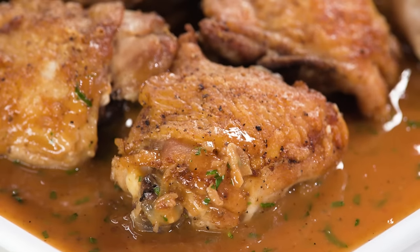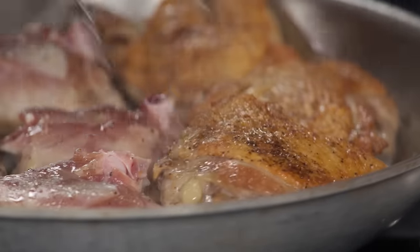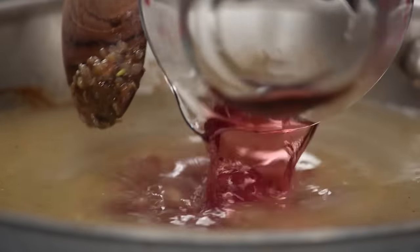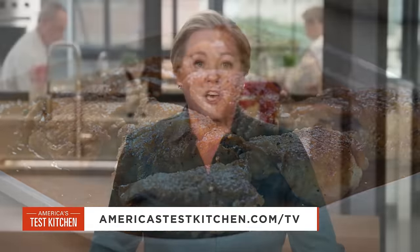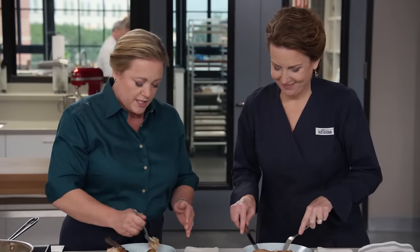If you want to make this simple but flavorful chicken, brown chicken thighs thoroughly in a 12-inch skillet, use a combination of broth, white wine, and red wine vinegar for the braising liquid, and let the chicken finish cooking in a moderate oven. From America's Test Kitchen, a classic Lyonnaise dish — poulet au vinaigre. This is definitely going into my weekday rotation.